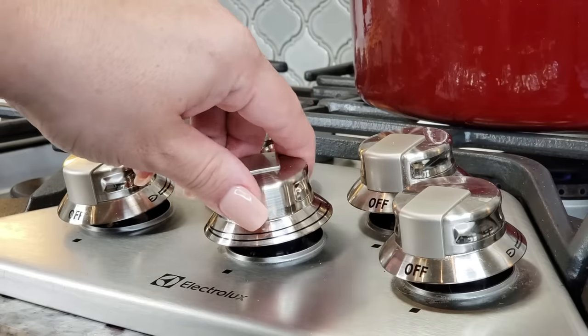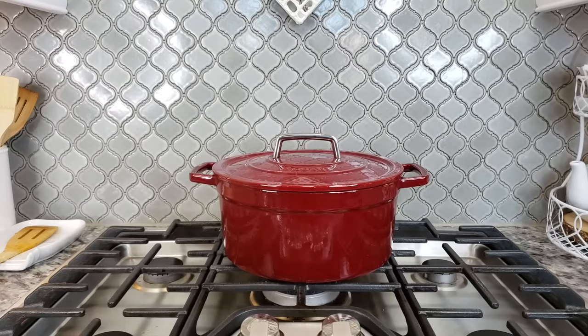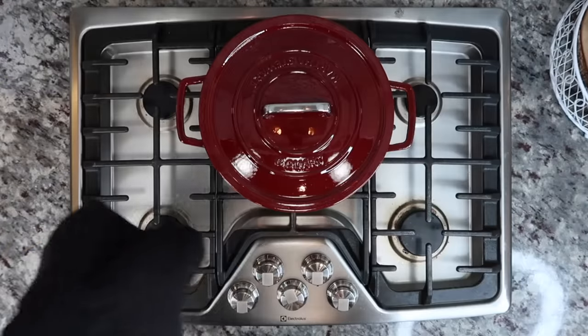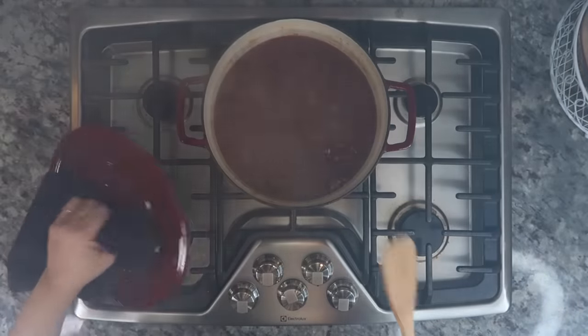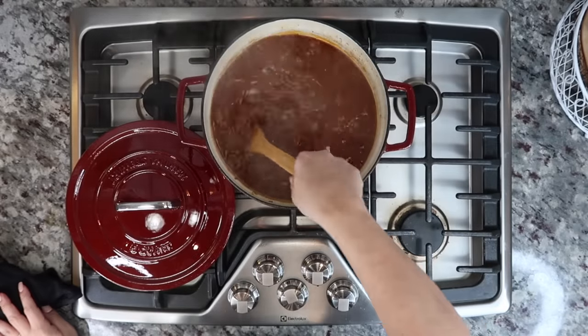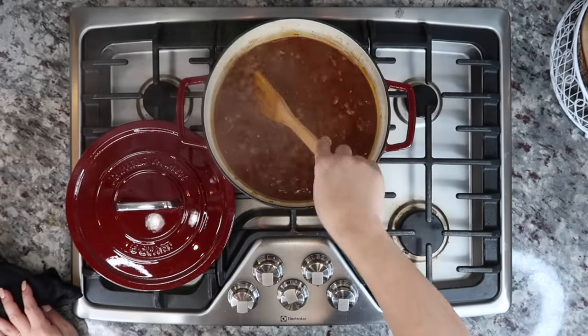Now everything is up to a simmer. I'm going to cover it with a lid, lower the heat, and let my chili simmer for one hour. You might get away with 30 to 45 minutes, but I really want it to get tender and cook through. After an hour I'm going to give it a stir.